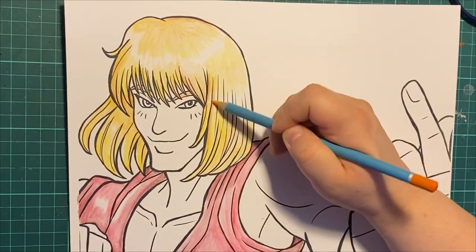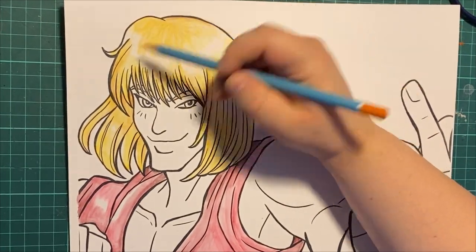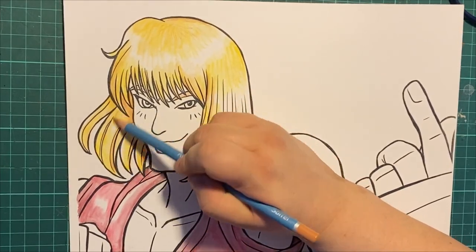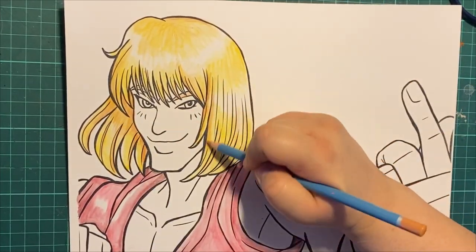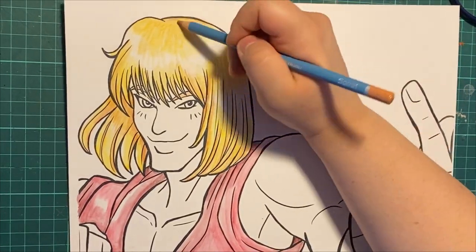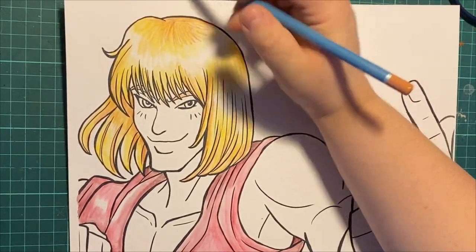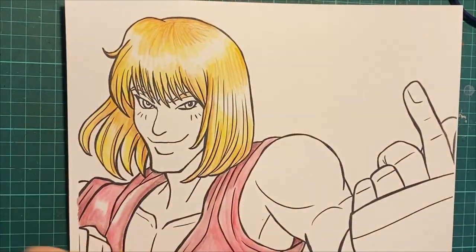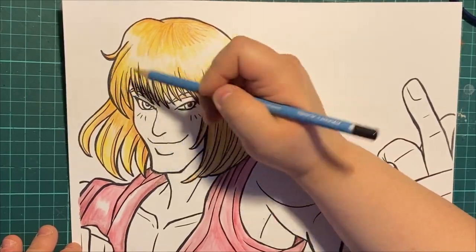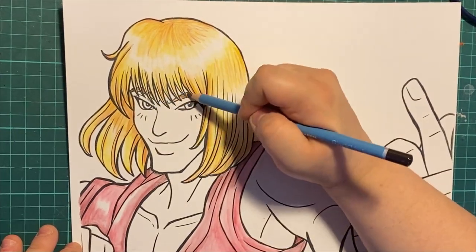I'm going back to the hair now. You can see the yellow from Ken's blonde hair and the back of that pencil being a darker brownish — that's why you swatch, because I would have gotten the wrong color for sure. I'm adding more layers because it dried nice. I'm happy to report these layer nicely, which is great. The key thing is just let it dry.